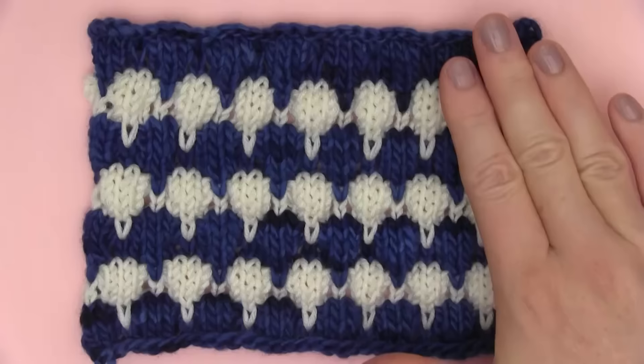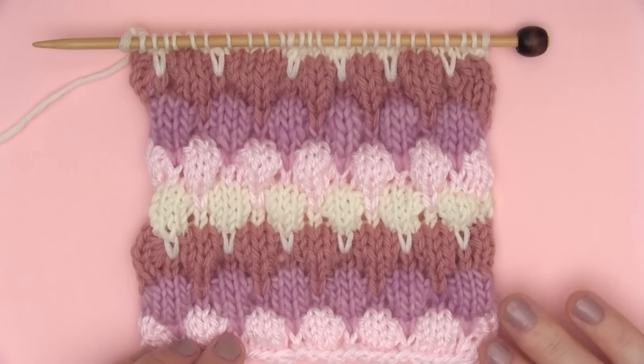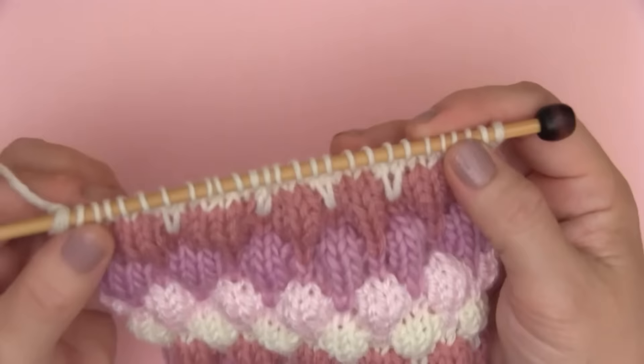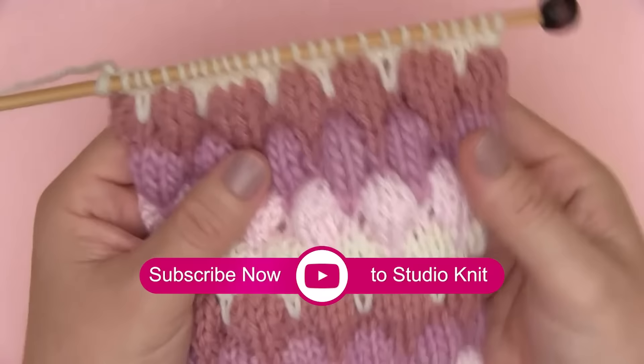Here is how our bubble stitch looks on the front — the right side. And here is the back, also known as the wrong side. I hope you are inspired to give the bubble knit stitch pattern a try. Thank you so much for watching. Please make sure to subscribe to my channel, Studio Knit. I post a new video every Saturday, plus a few bonus videos as well. Make sure to check out all of my knit stitch patterns — I have so many pretty ones to choose from. See you later, guys. Bye!